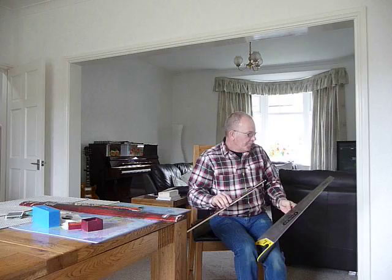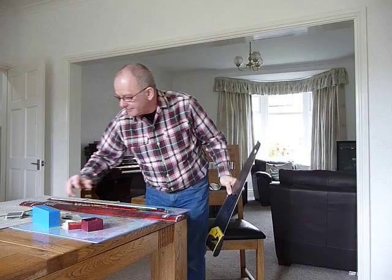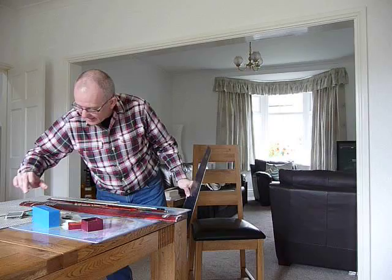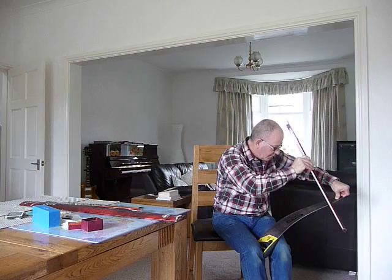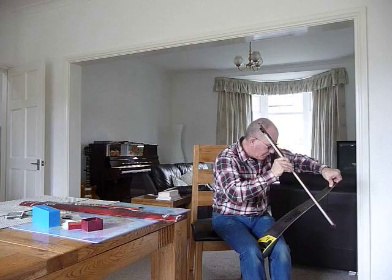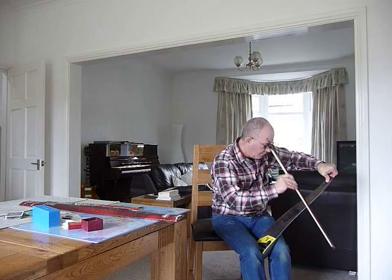When you get more proficient, it's nice to use backing tracks. I've got one here that I really like — 'Wonderful World'. It makes the saw a lot more fun to play, and it sounds as good as a musical saw.